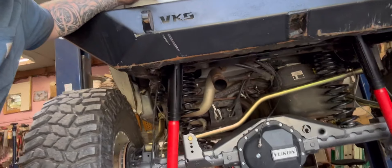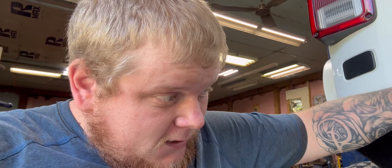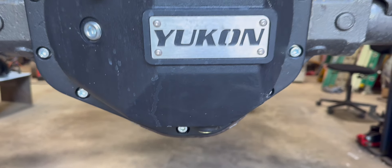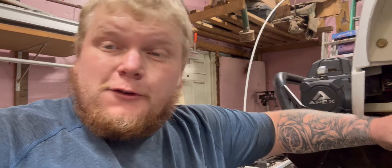Got the rear end buttoned up — numbers turned out good, the airline works, and the rear is locked now. So it's half a Rubicon I guess. Now I'm going to start tearing apart the front and check back in.